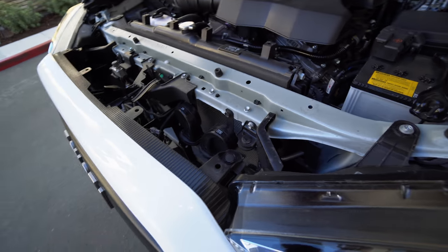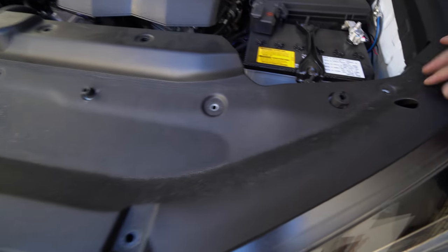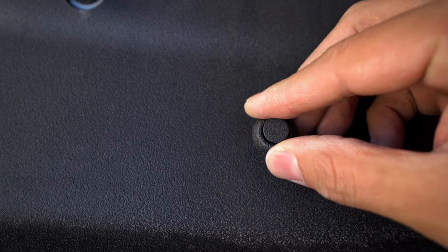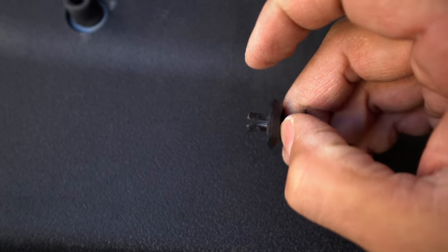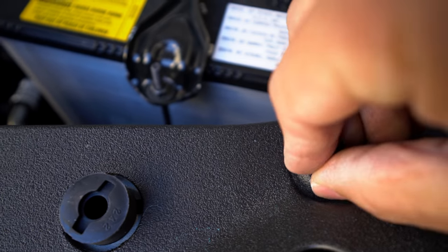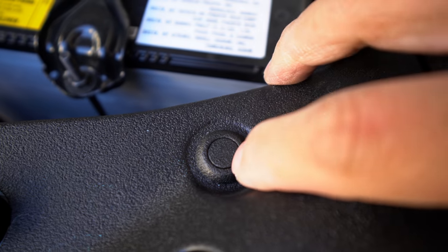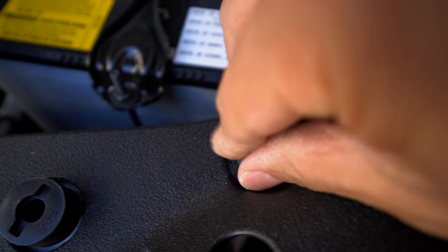Alright, that's pretty much it — the only thing left is to put our cover back on. Align it with all the holes and make sure they're lined up. The trick with these clips is to press down on them, separate them so they can be compressed a little bit, then put that into the hole. Once they're in the hole, just press down gently until it's flush. You don't want to press it too much because that's how you release it — otherwise you have to take it back out and do it over.